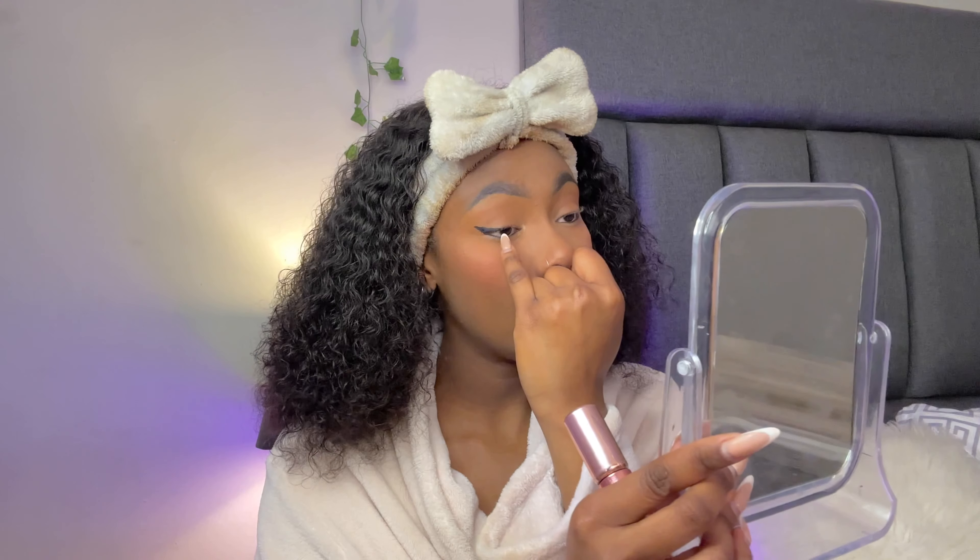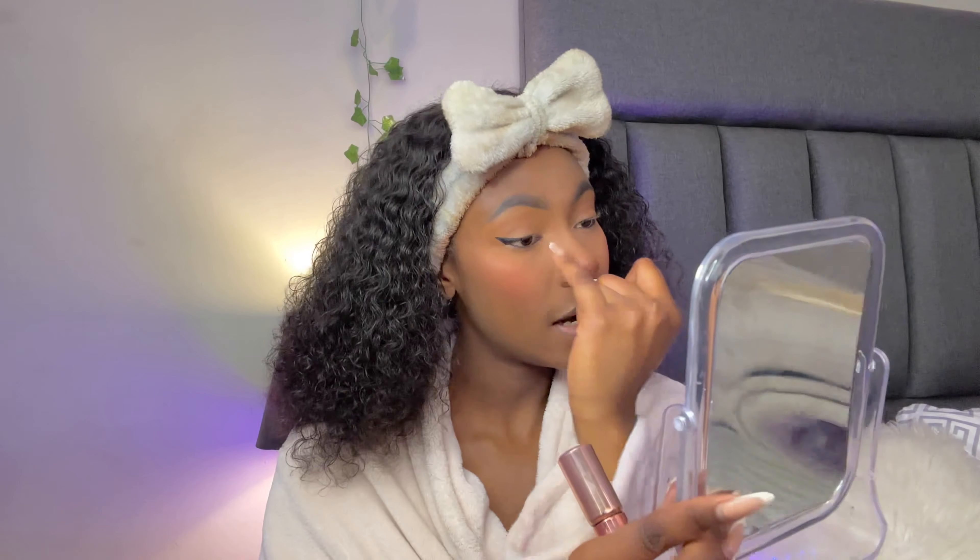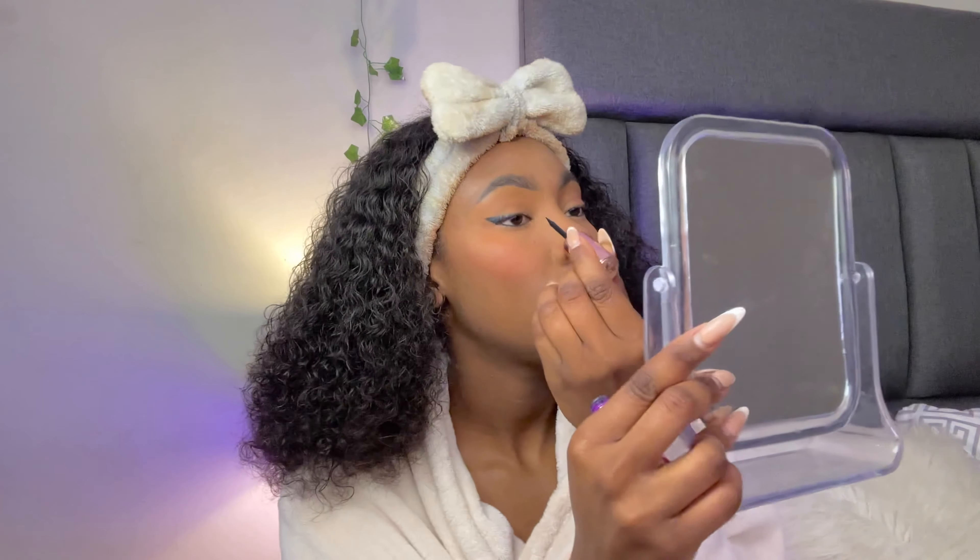My eyeliner also changes depending on what I'm going for. Today I'm not wearing eyelashes so I only end my liner here, but if I were wearing lashes I'd bring the eyeliner all the way from the lid down to join the corner of the cat eye so the lashes look naturally blended in. I do the same on the other side so they look related, then I line my inner eye to create that fox eye look.